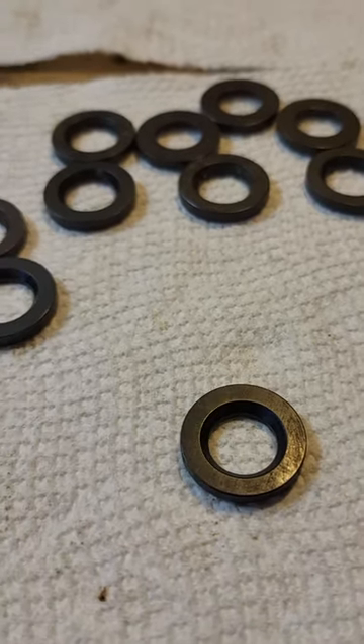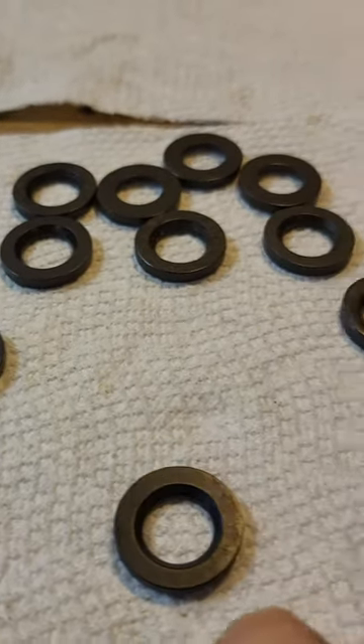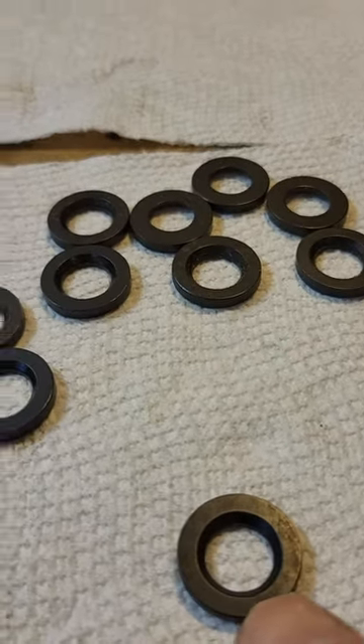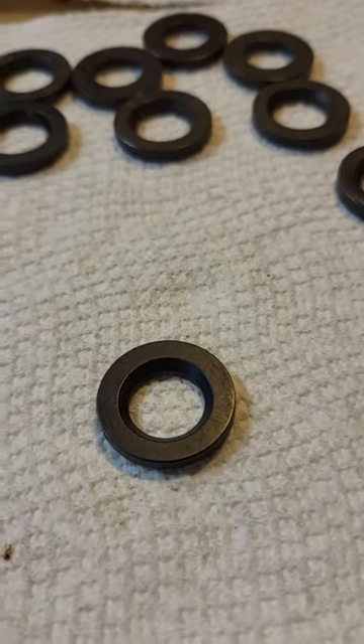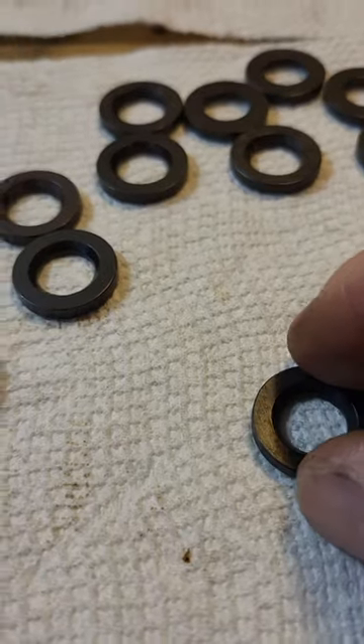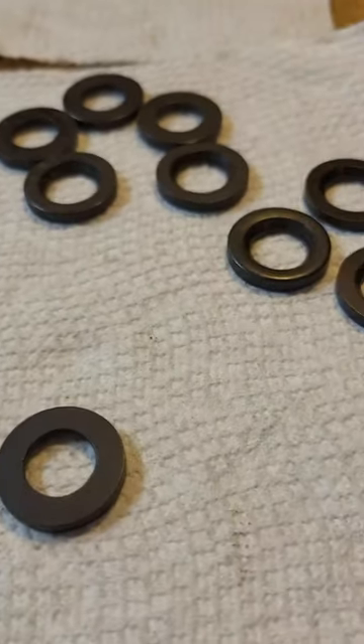goes to the head side of the bolt. But he said on studs it didn't matter. So if you're putting together head bolts and you have this washer, that countersink needs to go against the head of the bolt, and that way if there's any stress risers underneath it or a step, it'll catch on that. But if it's head studs, it doesn't matter.